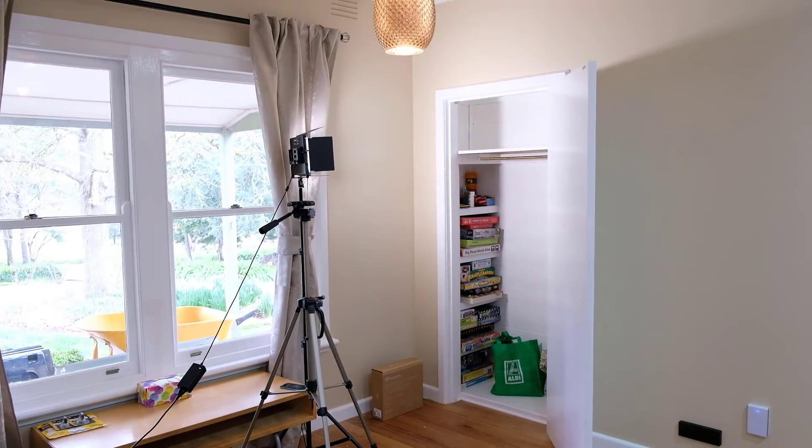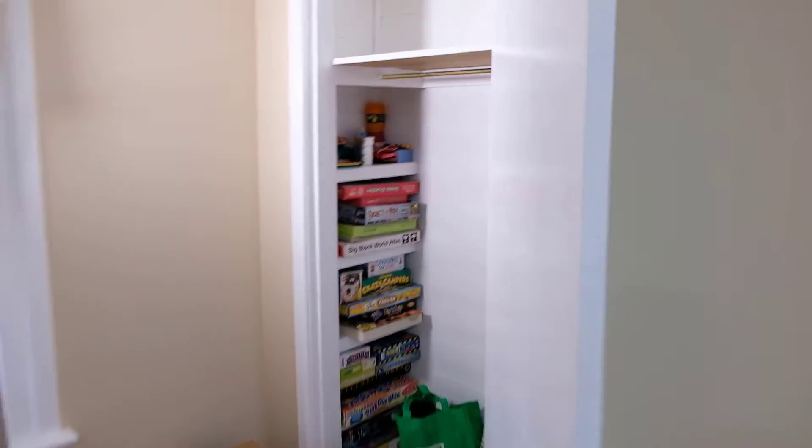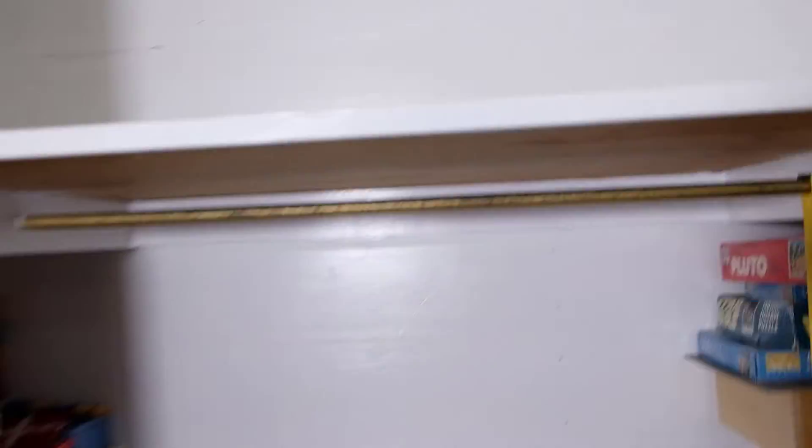It's just a corner cupboard and I'll show you what it looks like before we install it. Up here is a power switch, and I'm going to install it about here. But let's just talk a bit more about the switch that I have chosen.